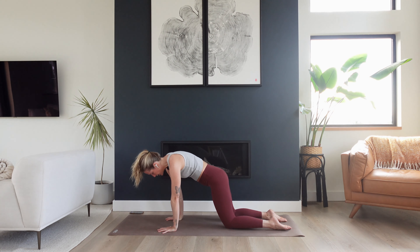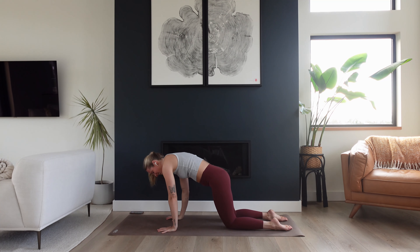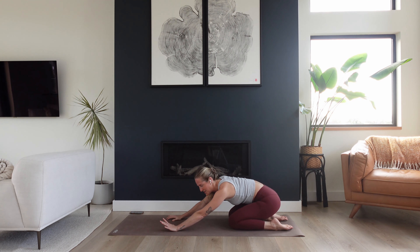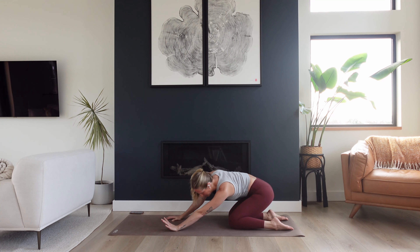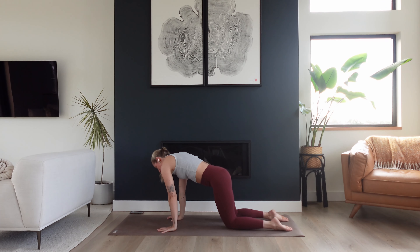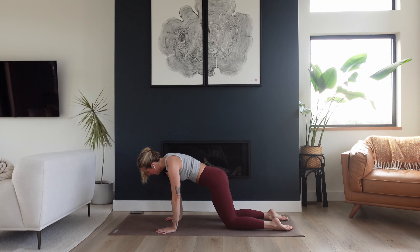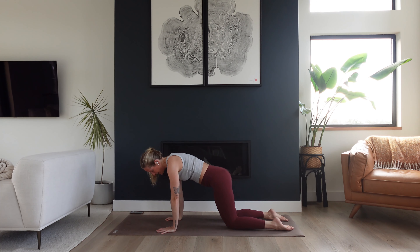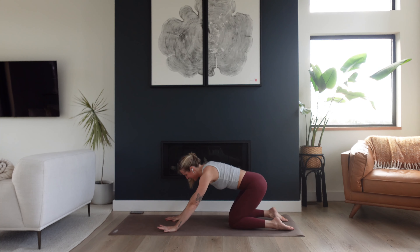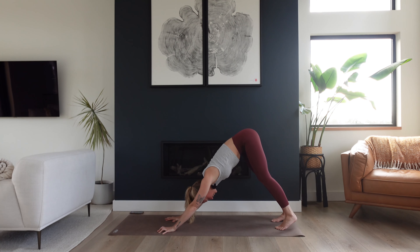Come back to neutral and start to create big circles with the hips in any direction. Make sure you're breathing — we're really focusing on that dance between breath and movement. Find your way back to neutral. Tuck your toes, lift your hips up and reach them all the way back. Finding your first downward facing dog, Adho Mukha Svanasana. Lift your heels intentionally, keep them lifted. Put a tiny micro bend in your knees. Lift your tailbone up even higher. Feel that extra bit of length you just created in your spine.